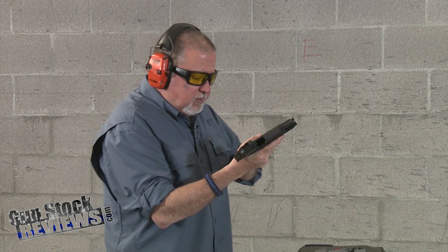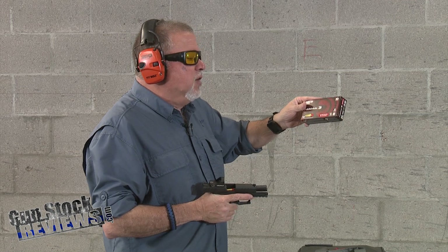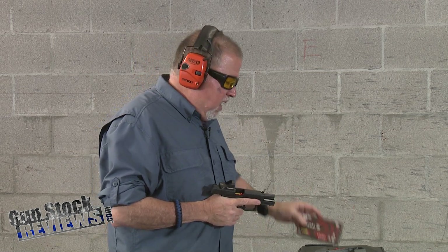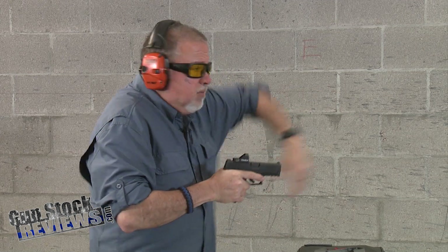For this shoot we're going to use Federal Syntech Range 115-grain ammunition, and we're shooting at about eight yards. Let's go ahead and try it.